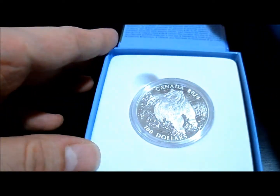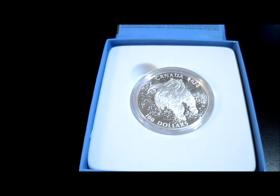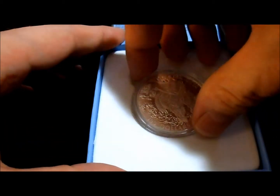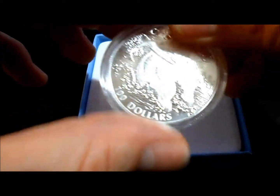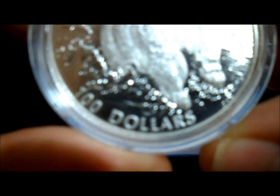So without further ado, for those who do not know, this is part of the hundred face value series. This is actually the second coin that has been released from the Royal Canadian Mint. It's one troy ounce of silver — I think it's actually a tiny bit more than one troy ounce — and of course the big thing with it is the fact that it is a hundred dollar face value.